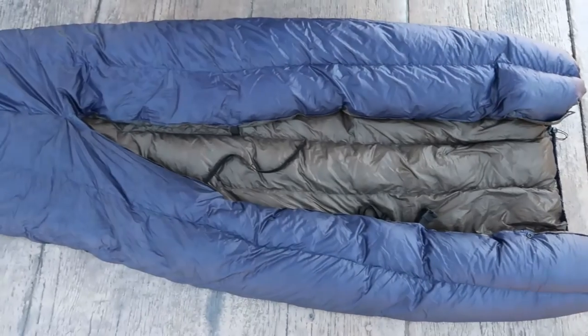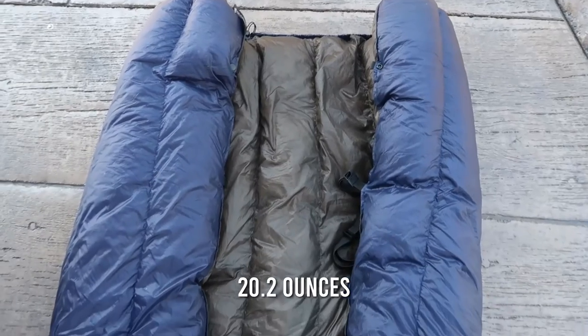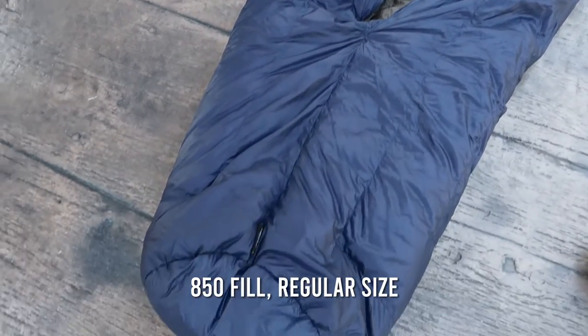Just a quick disclaimer before we get started — I am not sponsored by Enlightened Equipment and I paid full price for my quilt. Let's take a look at some of the features. First of all, it's lightweight. My quilt weighs in at 20.2 ounces on my scale, and that is with the 850 fill, regular width and length.